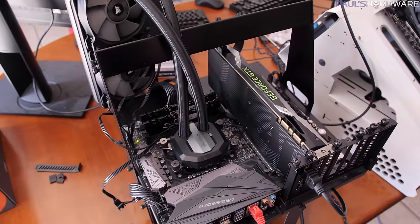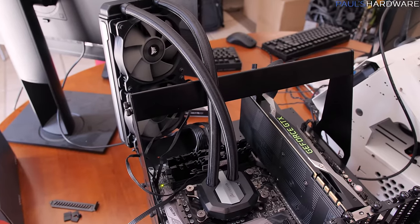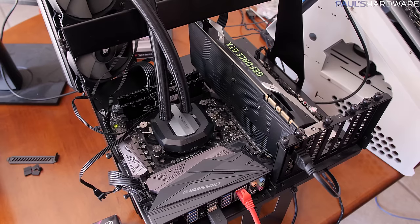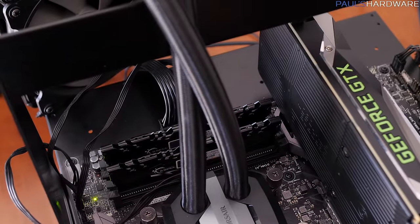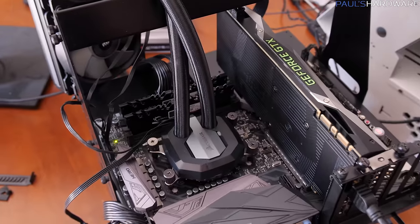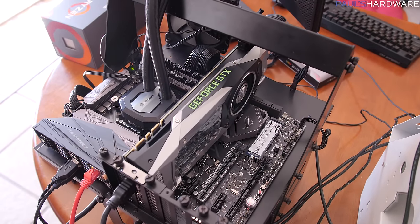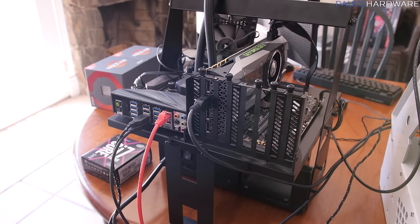For the Ryzen test bed, we have the Ryzen 7 1800X — 8 cores running at 4 GHz — cooled by a Corsair H100i V2 240mm all-in-one. The motherboard is the Asus Crosshair 6 Hero. Memory is a G.Skill Flare X 2x8GB kit running at 3200 MHz CAS latency 14, designed specifically to work well with Ryzen. Storage is a Patriot Hellfire 480GB NVMe SSD.